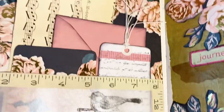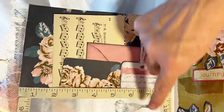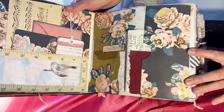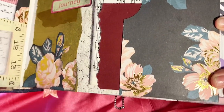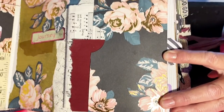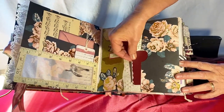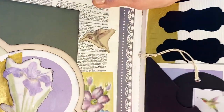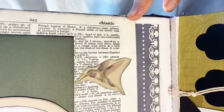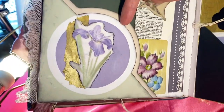We'll turn — this page has a pocket across the bottom and an old music page with envelopes, tags, and rubber stamping across the page. This is scrapbooking paper, old music, and gold tissue paper with a tuck spot from the side. The next page is covered with a dictionary page and a corner double tuck spot.